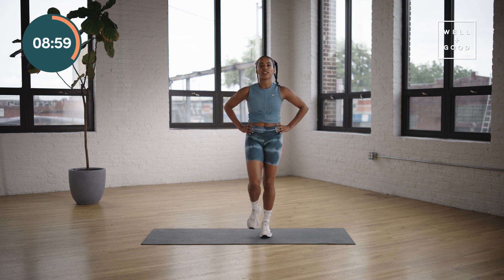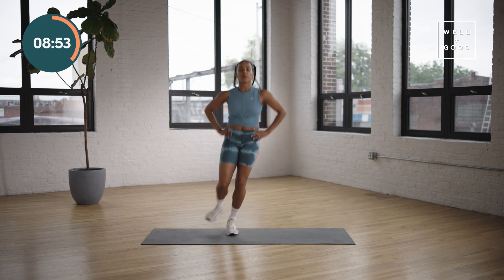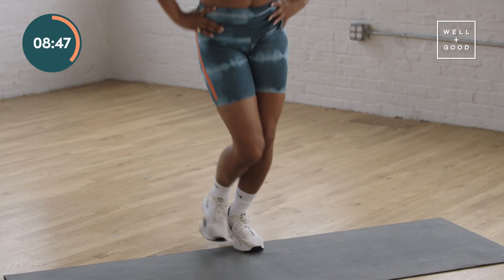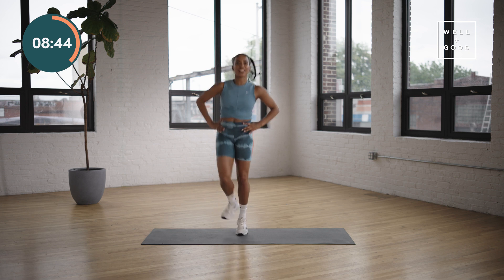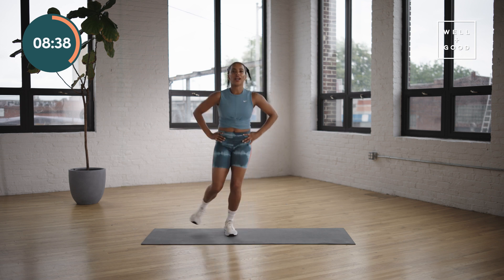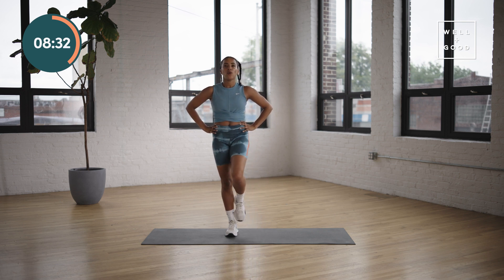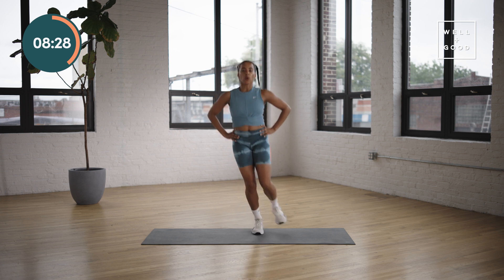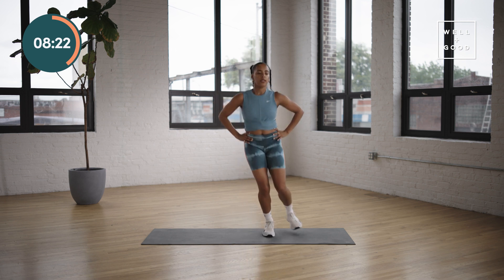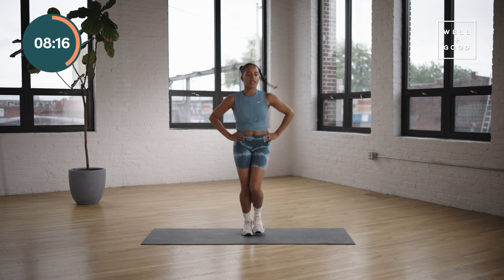Single leg pogo hop. You have the option to stay in place or go side to side — it'll only be 15 seconds. Join me when you're ready, three, two, one, go for it. My braids are dancing, makes me kind of happy, I feel like a little kid. Let it go, shake it out. Other side, same thing. Side to side or just stay straight up and down if that side to side is too intense. Waking up that lower leg, and time.